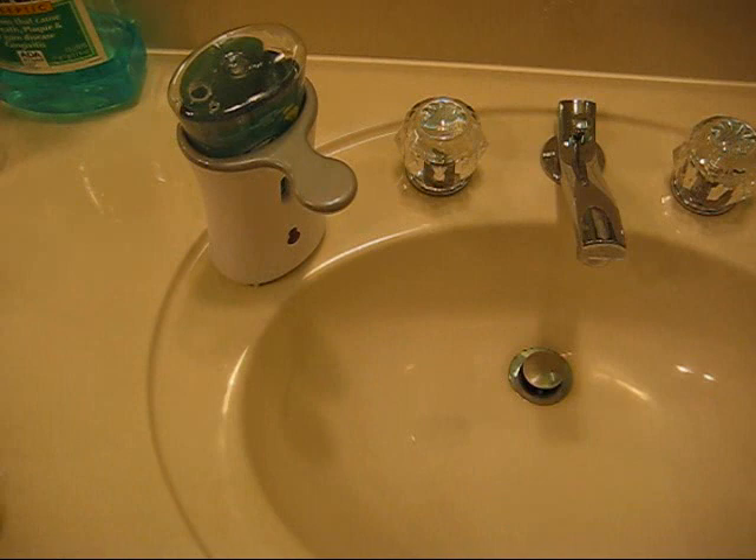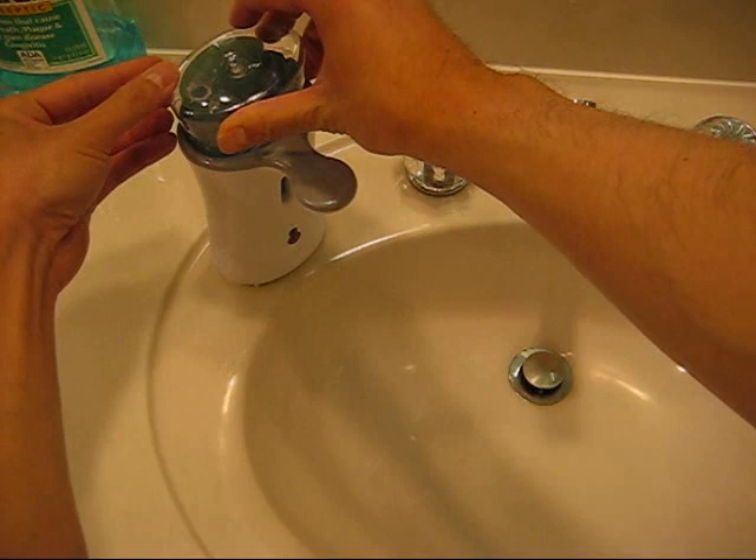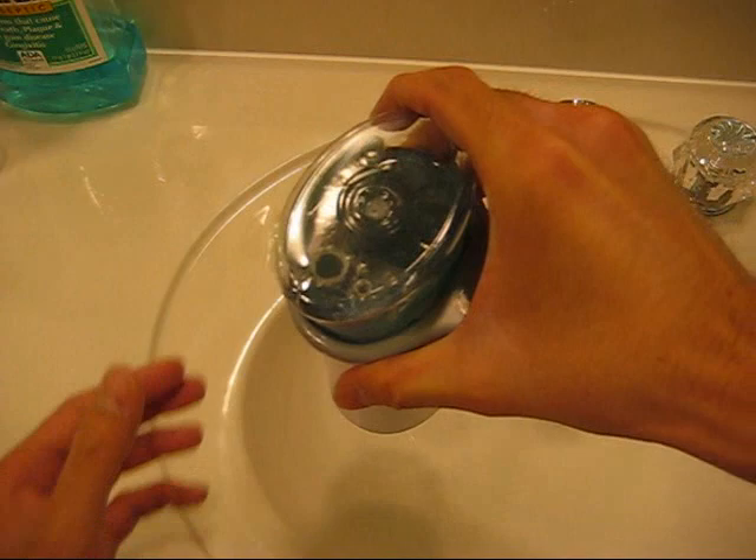And if you want to seal up the hole in between refills, you just take some tape and place it over the top, cover it up, and put a little tab on there so you can take it off a little bit easier the next time around.